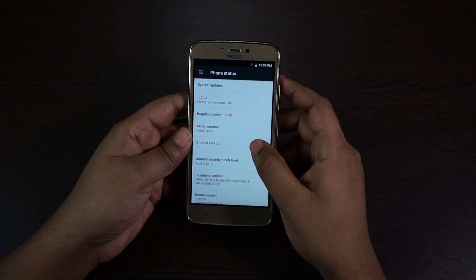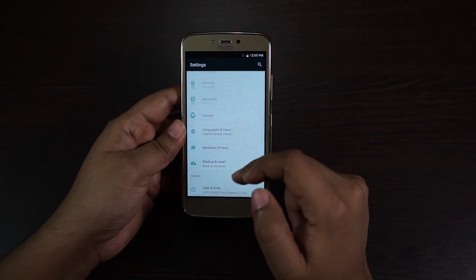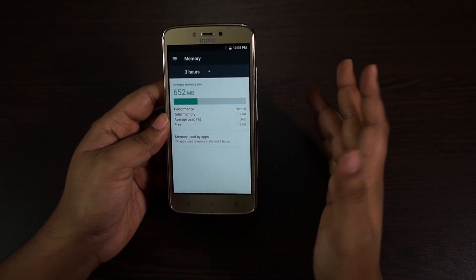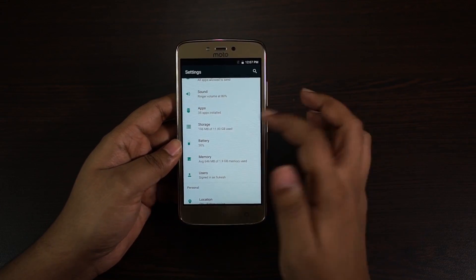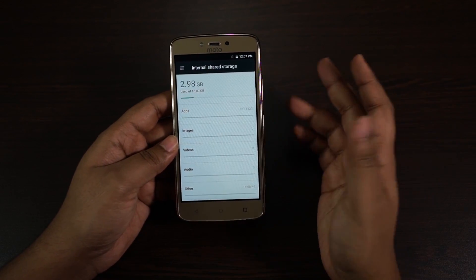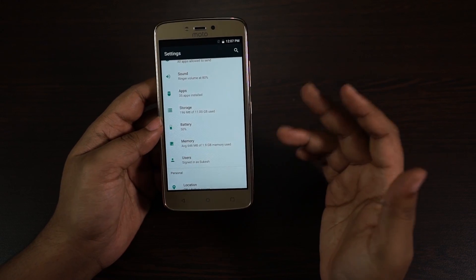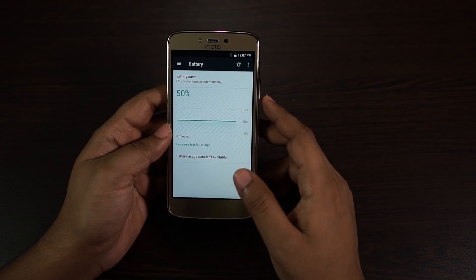Let's check the settings menu and show you the storage and RAM. The Android version is 7.0 Nougat, which is great. Out of the box you have 1.3 GB free RAM for the user, so it's more than enough for almost all applications on the Play Store. The storage is officially 16 GB, and if you look at the internal storage it's showing about 11 GB available — not bad at all.